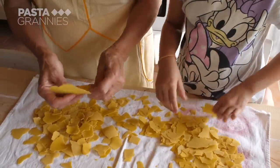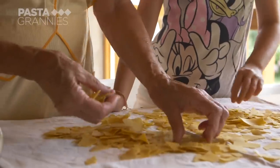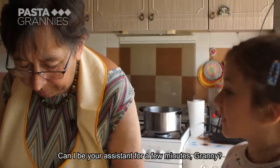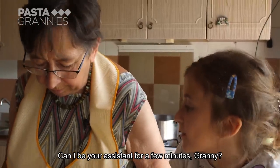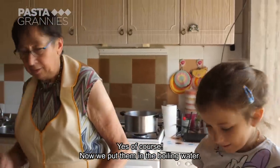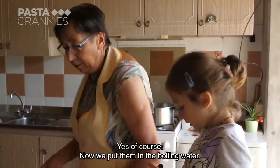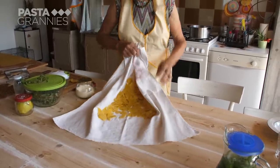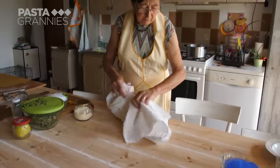It's ready. It's too dry — it is broken. Let's put the pasta in the water. Luciana drops the pasta into boiling salted water. Like this. And so.